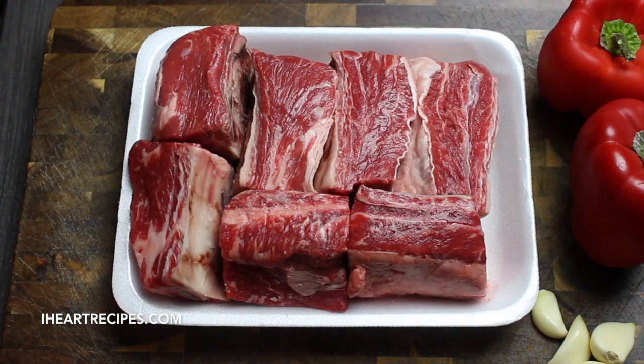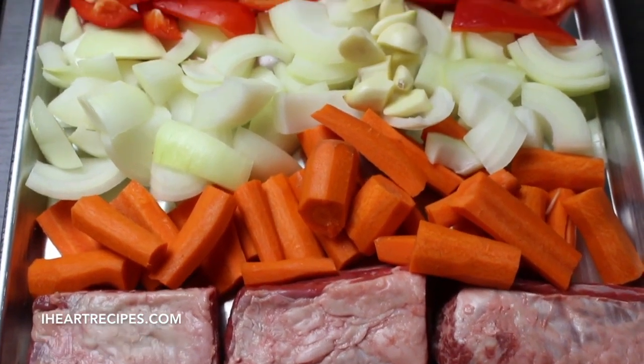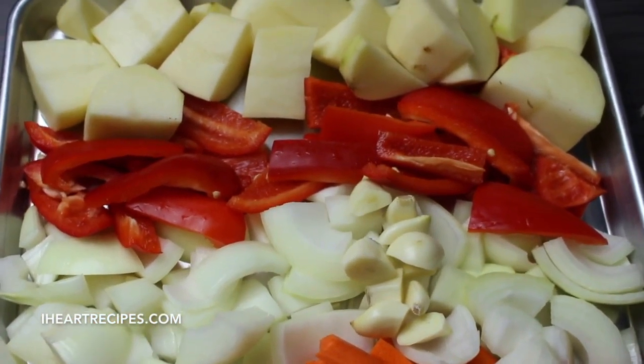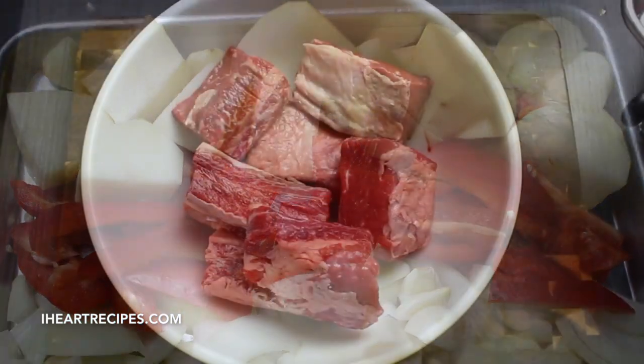So we're starting off with our short ribs. I have a couple pounds here. Of course you can get the exact measurements on my blog, iHeartRecipes.com. I also have some chopped and peeled carrots — you can use baby carrots if you want. I have some chopped garlic as well as chopped yellow onion, red bell pepper, and I have some potatoes.